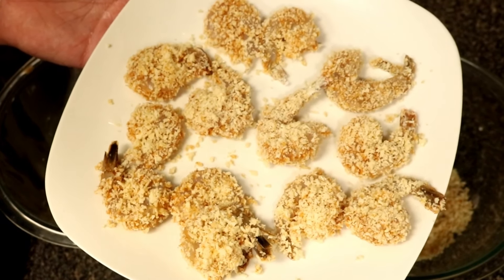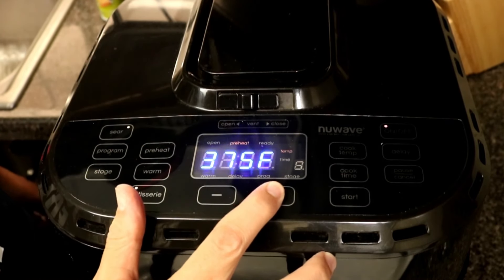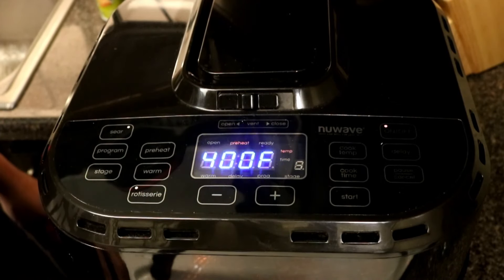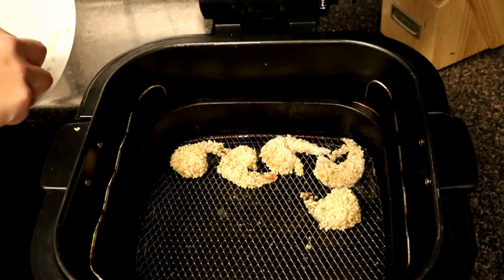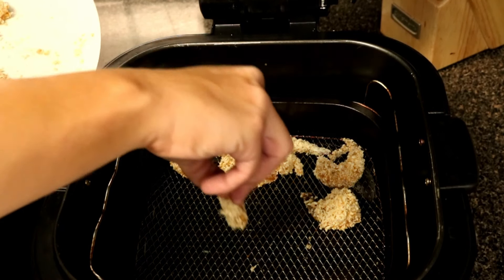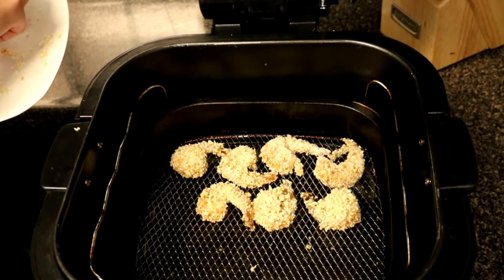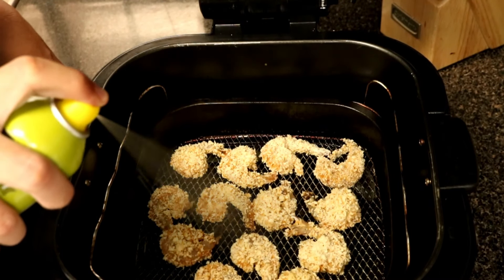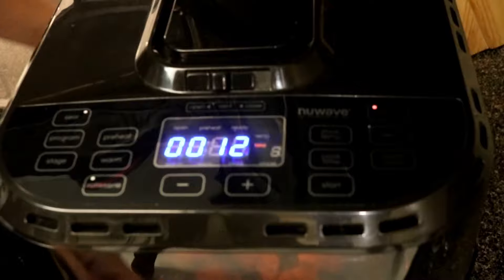Once it's done, go ahead and preheat your air fryer to 400 degrees and set the cook time for 12 minutes. Once it's preheated, go ahead and put all your shrimp in there. This was a small batch — I could have fit a lot more, probably tripled the amount, but the air fryer definitely does hold a lot more. Then go ahead and spray just a tad bit of olive oil right on top. Now just close it up and let it do its thing.